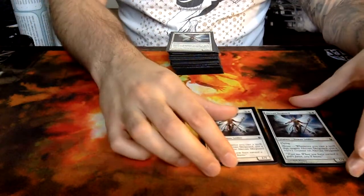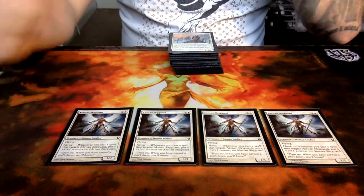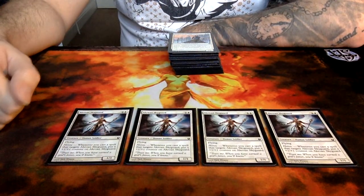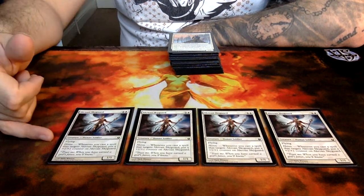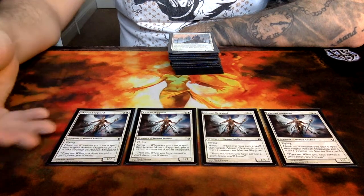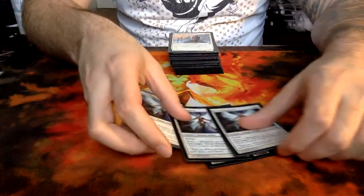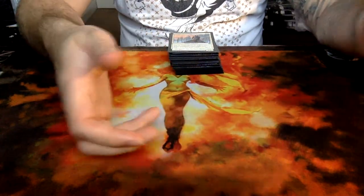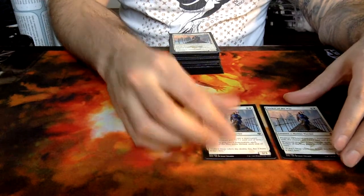And then Akroan Skyguard is the other heroic creature of the deck — of course, a playset of full four. Generic and a white, he's got flying, he's a 1-1, and of course he's got the heroic ability. The flying ability is very, very useful to have in the game to be able to fly over your opponent, which can be very useful.